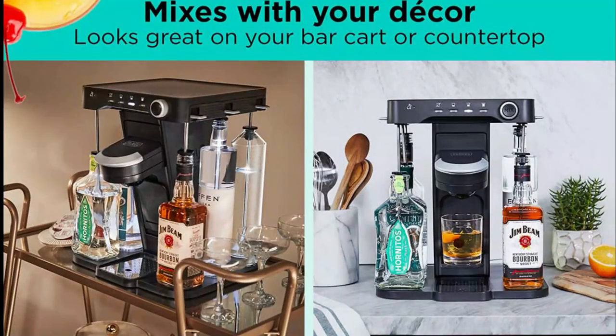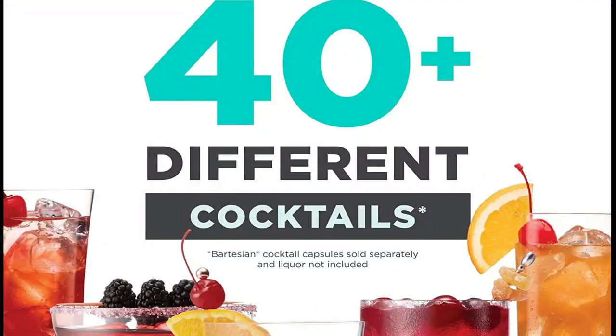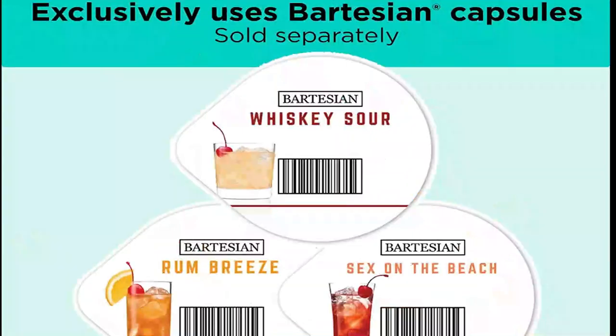Next, choose your drink strength, from mocktail to strong. The Bev by Black+Decker Cocktail Maker does the rest using barcode reading technology, dispensing the appropriate amount of each ingredient so you get the perfect cocktail every time.